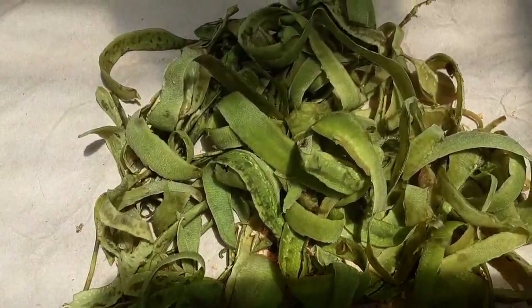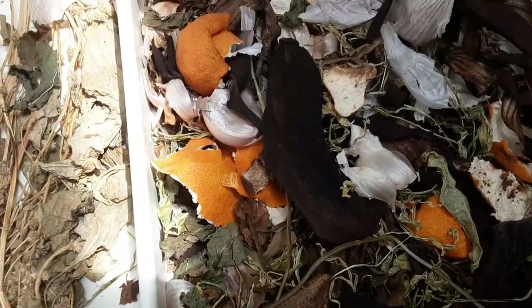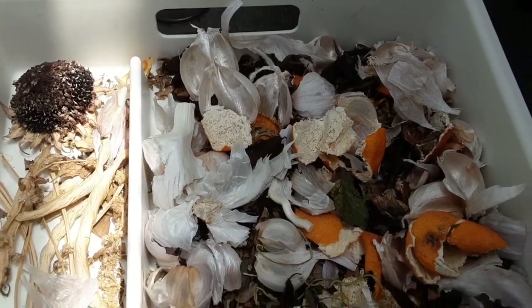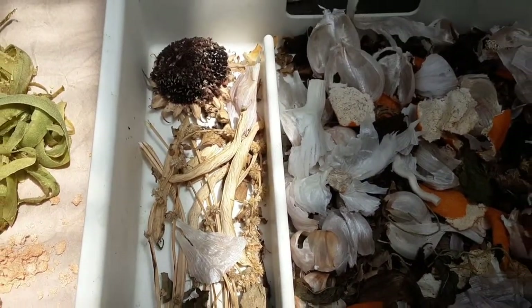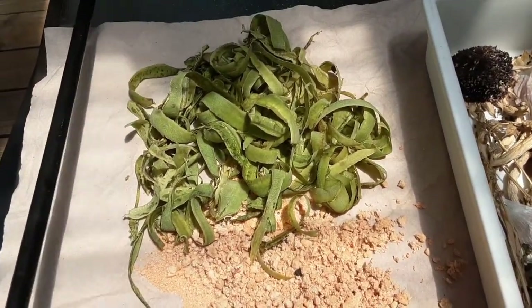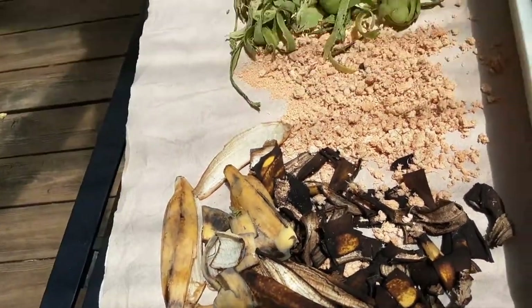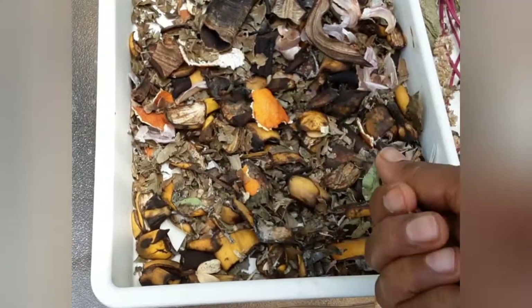These peels dry out 50 to 60 percent in one day, and I lay them out the next day as well so they dry completely. It doesn't take very long. I've noticed this does not attract any pests of any kind. By evening I bring them indoors. The orange material you see is the carrot byproduct from our juicer — just leave it outdoors in a sunny area and bring it in later in the evening.